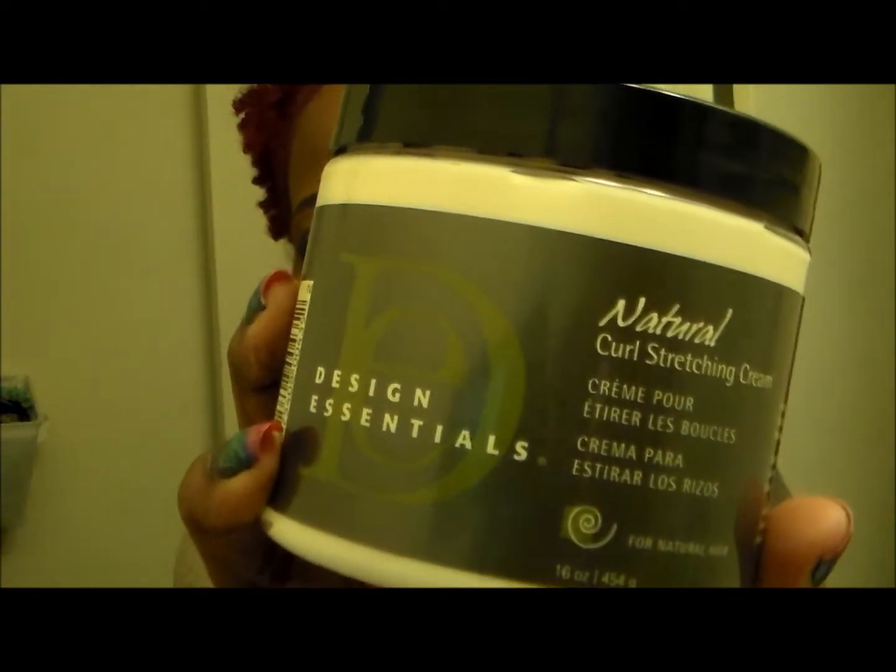The one I'm going to talk about today is the Design Essentials Natural Curl Stretching Cream. It is petroleum free, mineral oil free, paraffin free, silicone free, and fragrance free. This natural curl stretching cream is a moisturizing cream with almond butter and soy that smooths and conditions highly textured hair while adding weight, creating beautiful frizz-controlled curls with excellent moisture, hold, and shine.